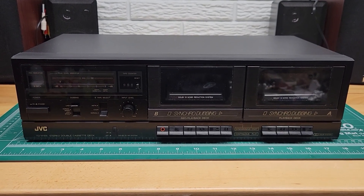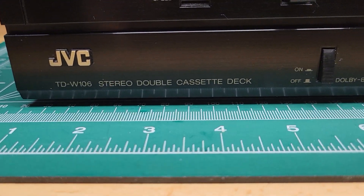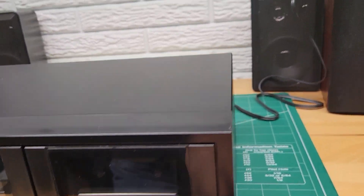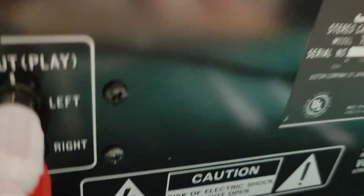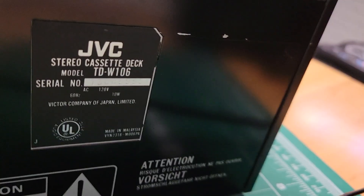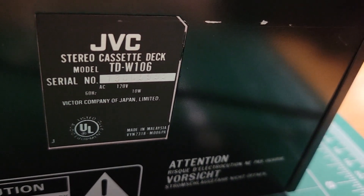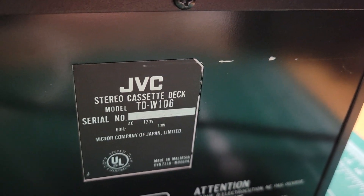This is a demo for a JVC Dual Cassette Deck, model number TDW106. I will show you the back side first. Here is the model number and the serial number for reference. Not too easy to read that serial number, but it is there.